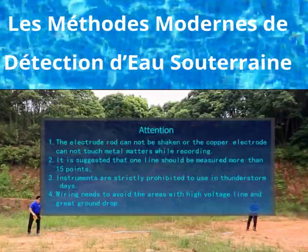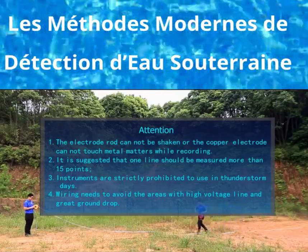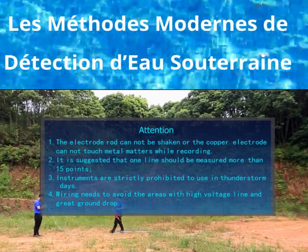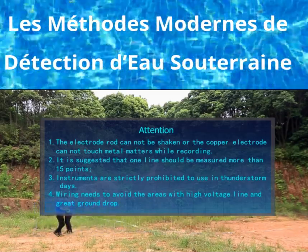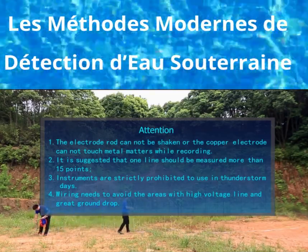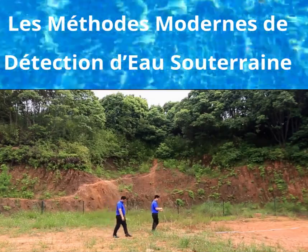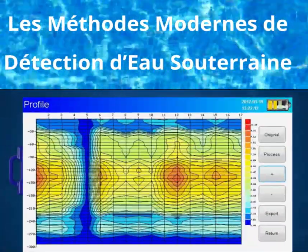Attention: the electrode rod cannot be shaken, and the copper electrode cannot touch metal matters while recording. It is suggested that one line should be measured at more than 15 points. Instruments are strictly prohibited from use on thunderstorm days. Wiring needs to avoid areas with high voltage lines and large ground drops. To better use the instrument and improve the well completion rate, users can send pictures to our geophysical water detecting exchange platform.